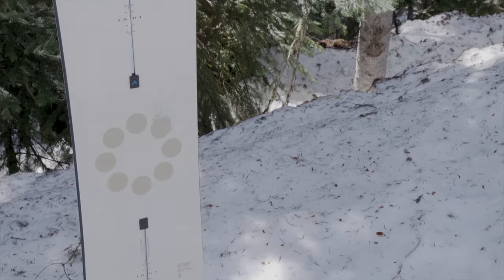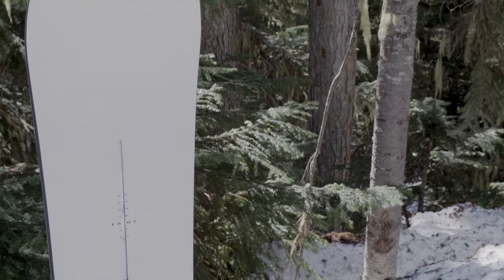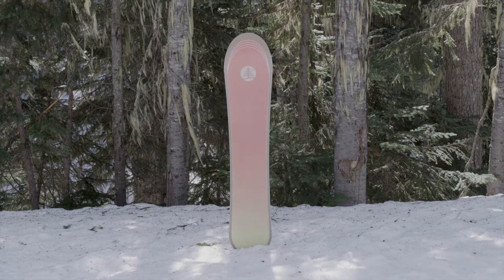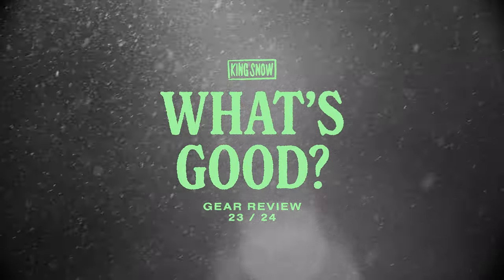The channel system allows you to fine-tune your stance width and angles. It works best with Burton EST bindings but is compatible with the majority of all binding brands. Have you ridden this board already, or are you hyped to check it out this winter? Let us know your thoughts in the comments below. Don't forget to like, subscribe, and watch more What's Good product reviews in our playlist.